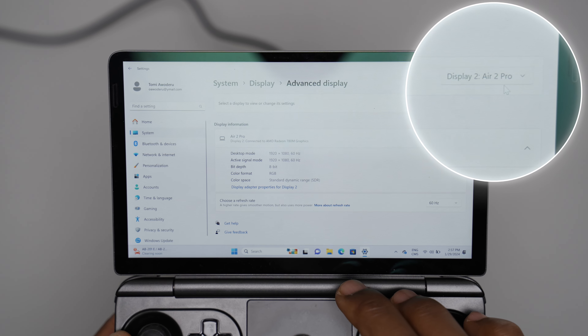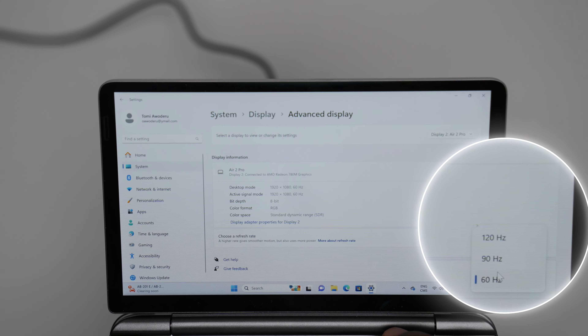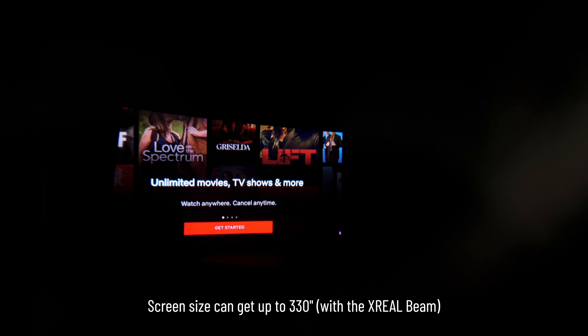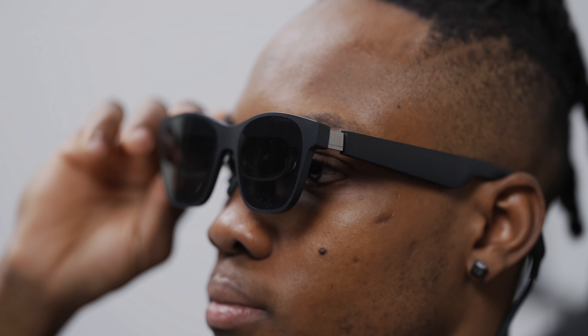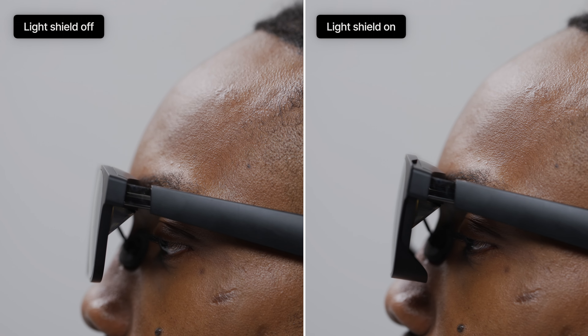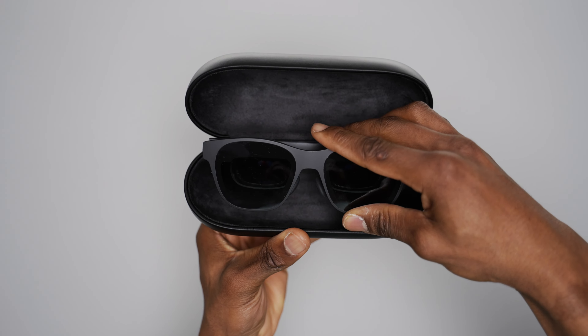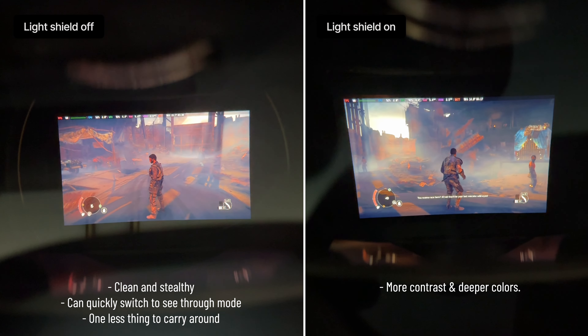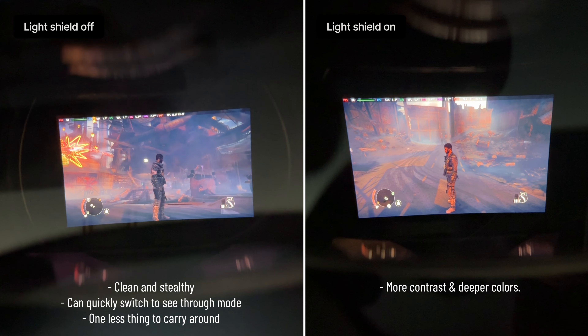Being able to use a massive 1080p private screen is arguably the best reason to pick up these AR glasses, so a display upgrade is always welcome. The Air 2 Pro has been upgraded to use Sony's 0.55-inch micro OLED panels built right into its lenses, meaning the screen can now get up to 25% brighter than the original with better contrast and colors. It also supports a default 1080p at 60Hz with the ability to reach up to 120Hz, and can project up to a 330-inch display — though that comes with some limitations.